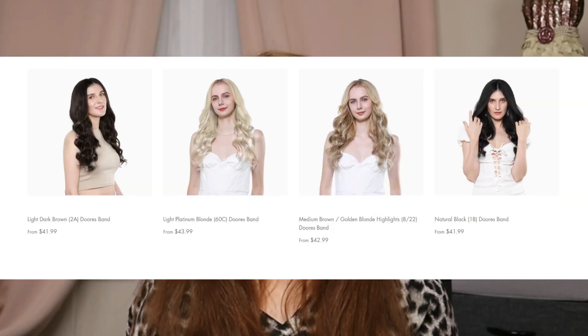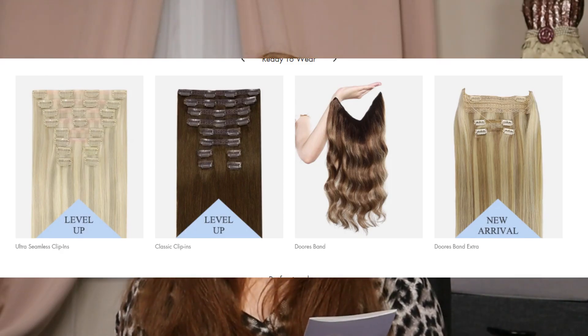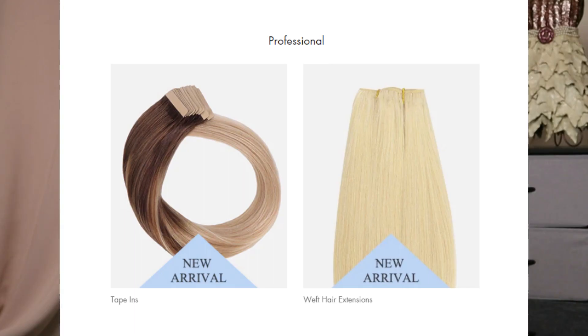What I'm trying today is Doors hair extensions. Here is the brand. They come in a wide variety of lengths, colors, and styles. They have seamless clip-ins, Remy tape-ins, Invisi tape-ins, Doors bands, wefts, ponytail extensions — so numerous. I will have all the information listed down below.